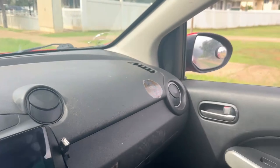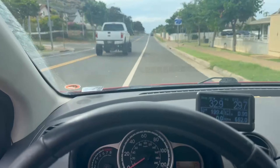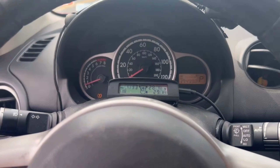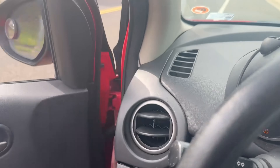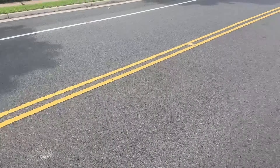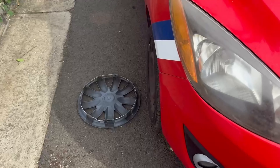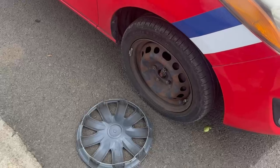I just pulled over here to put a message into Discord, and I think I just lost the hubcap. Let's find out together. What the fuck? Why the hell did the hubcap come off?